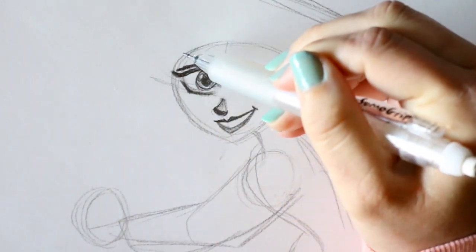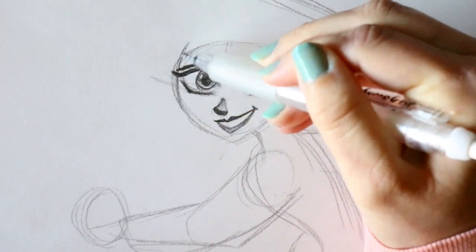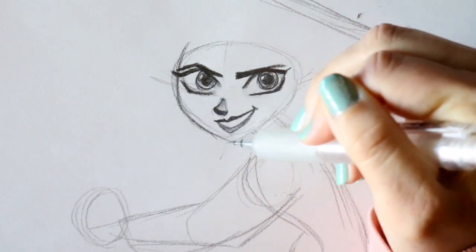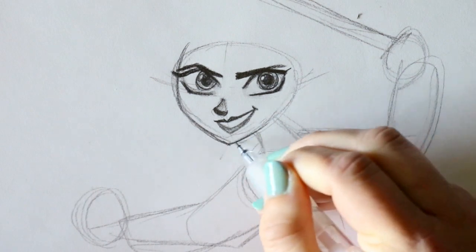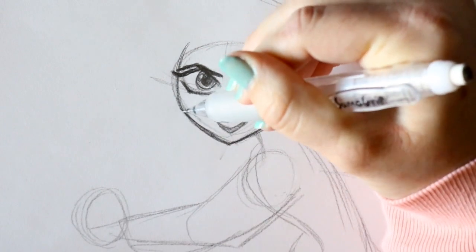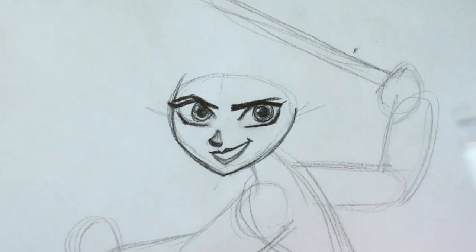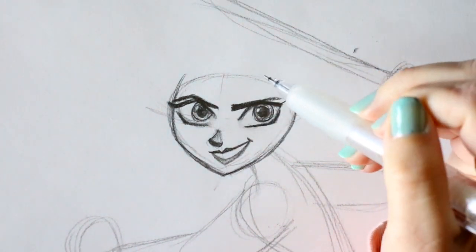Let's shape up her face a little bit more — bring down the side of her head, go in towards the bottom of that chin, and circle right back up. Then we have enough room for her hairstyle. We don't really get to see her ears either.